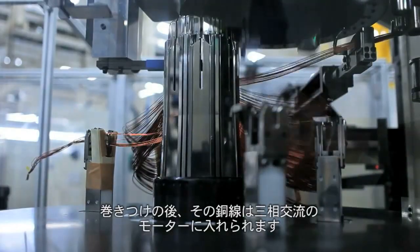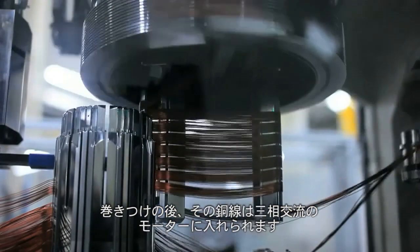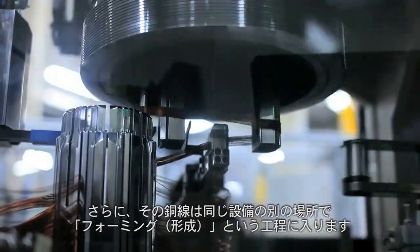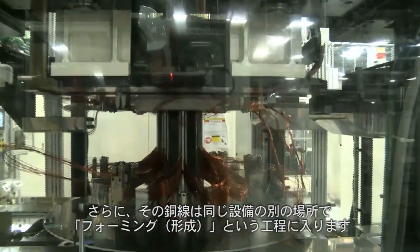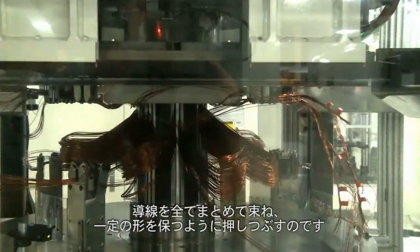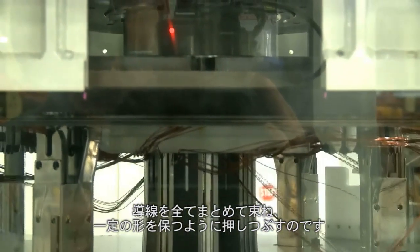After winding, it will actually wind the wire into a phase — it will have a three-phase motor. And then after the wire is put in, it comes back out to another section in the same equipment and has what they call forming, which actually pressures the wire back to keep it all formed together and uniform looking.